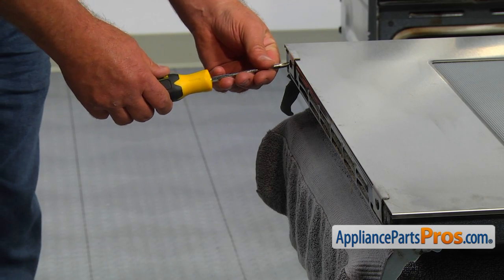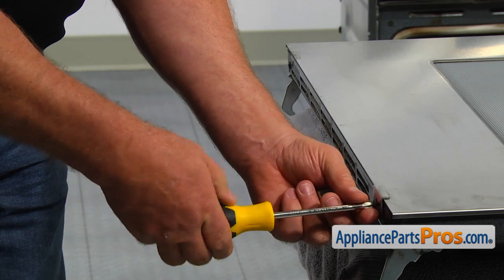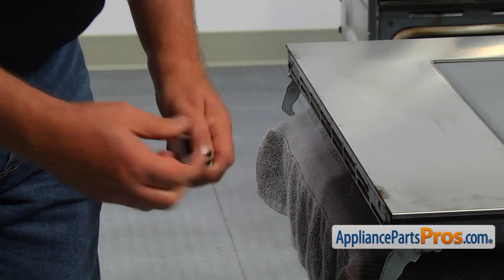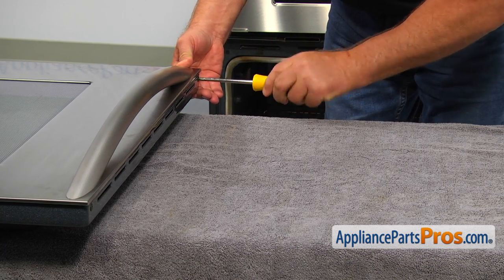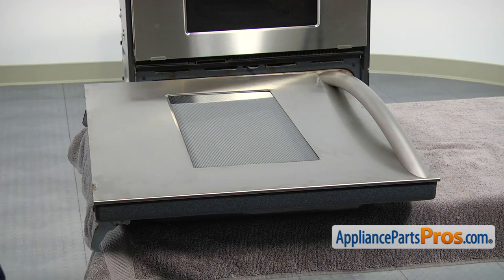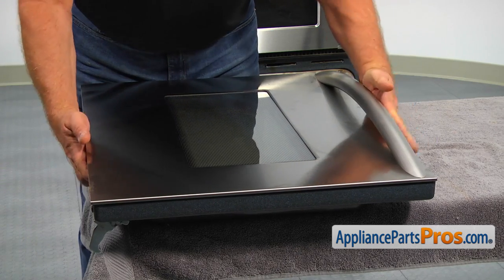Remove two Phillips screws at the bottom that hold the two brackets and take them out. Then remove two Phillips screws at the top of the door. Now we need to lift the outer door glass off the door and put it out of the way.